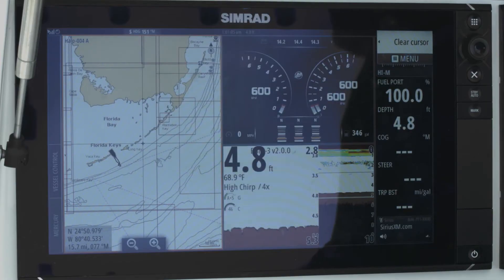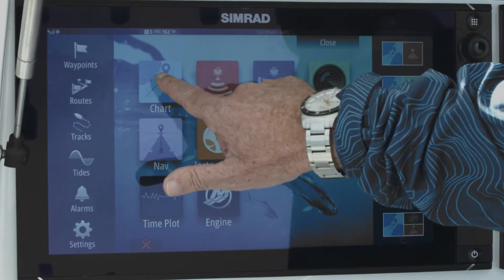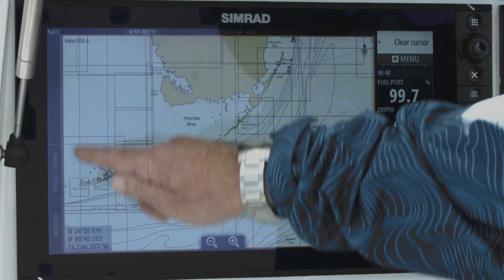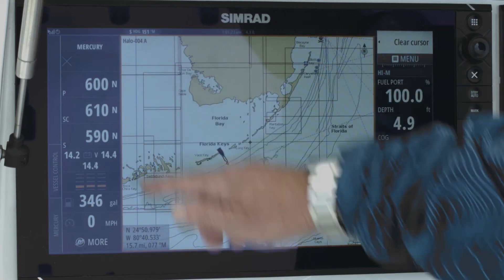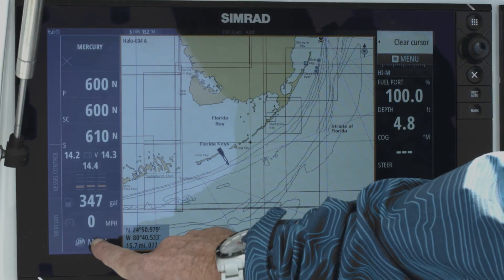In the case that we want to be on full screen chart mode, I press the home key and go to full screen chart. What you'll notice is we have this neat little control bar down the side which is quick access to my engine data. If I tap on that you can see I have all three engines, I've got RPM, and I've got battery voltage.